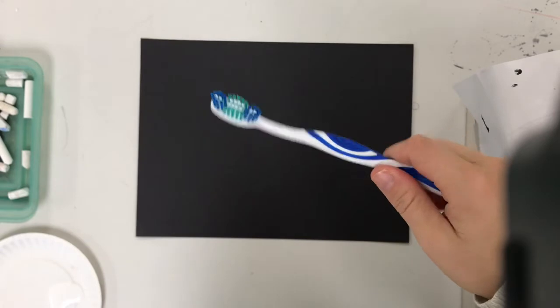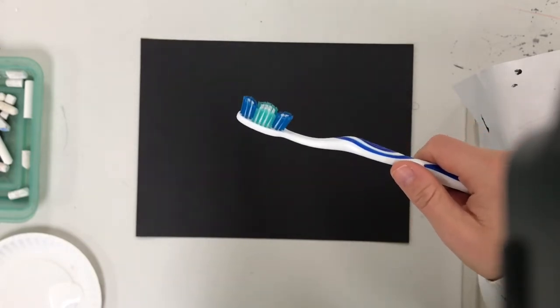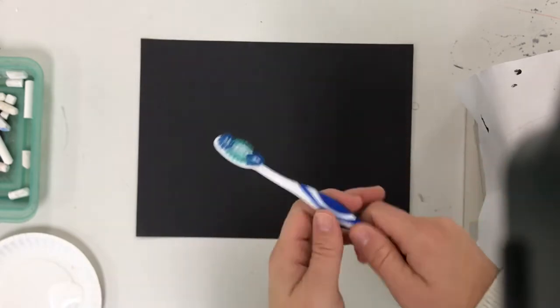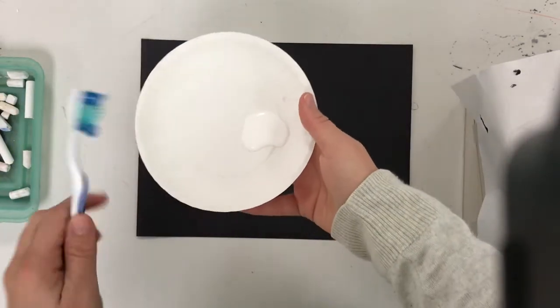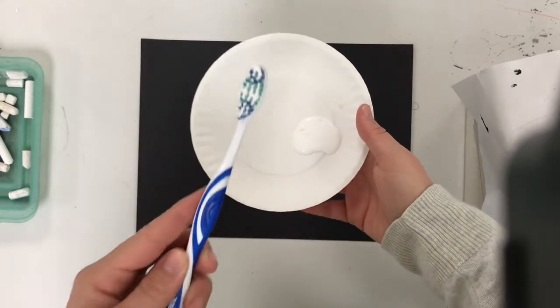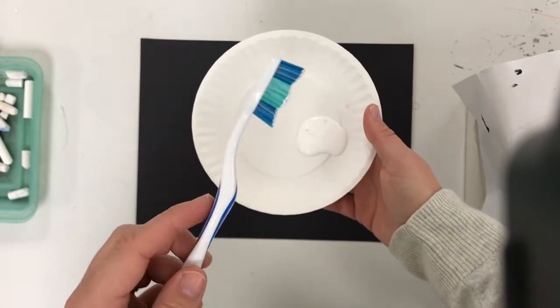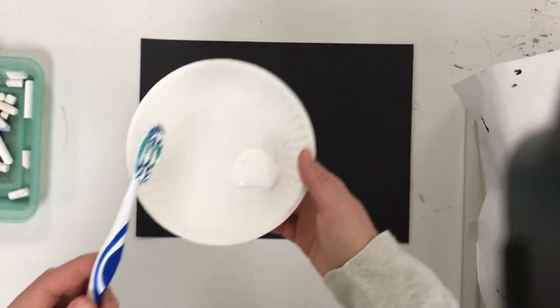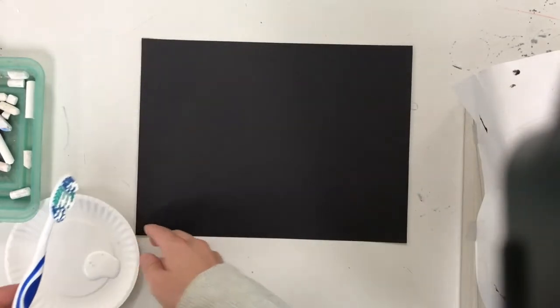The first step in our mystery winter project is to take a toothbrush. You'll have to share a toothbrush with your partner because there's only enough for one for every two people, so share with someone next to you. You're gonna take a toothbrush and you're going to dip it in a little bit of white paint — and I mean really a little bit. It's not like soaking the whole brush. If you have a crazy amount, it's not gonna work the right way.